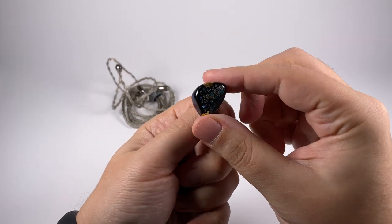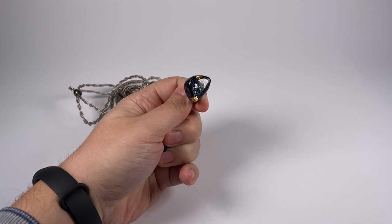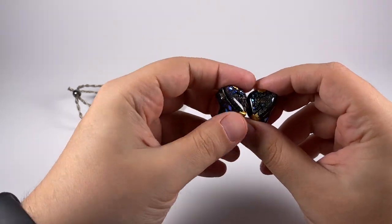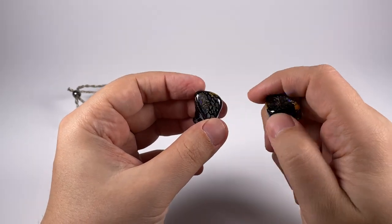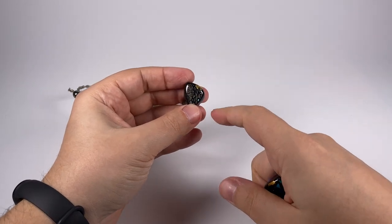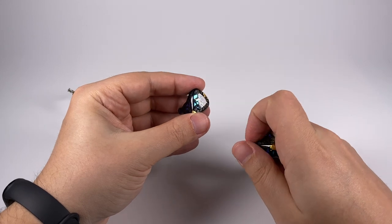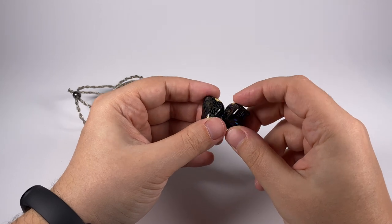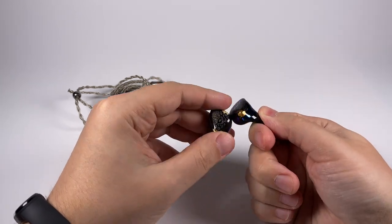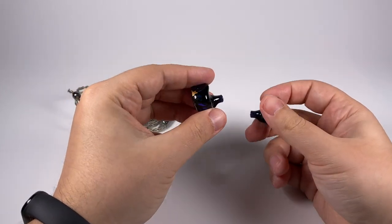Here are the earpieces themselves. In terms of design they are great, and with each model Kinera manages to find something new and beautiful. For example, if you look at the faceplate in frontal projection, you see an interesting grid-like texture, but when you turn it sideways some transparent pieces start glowing, revealing that the faceplate is even more complicated than it looks at first sight. They also used some gold inserts among glittering pieces - a really cool model that looks bright without being over the top.